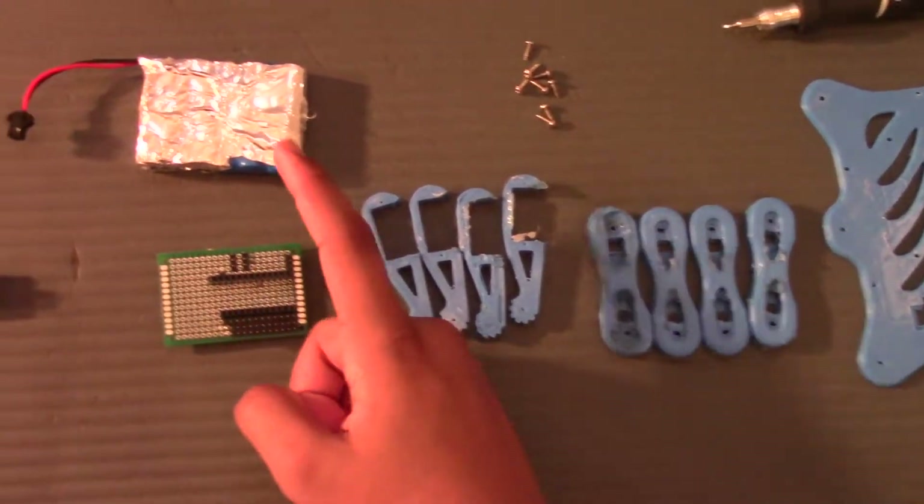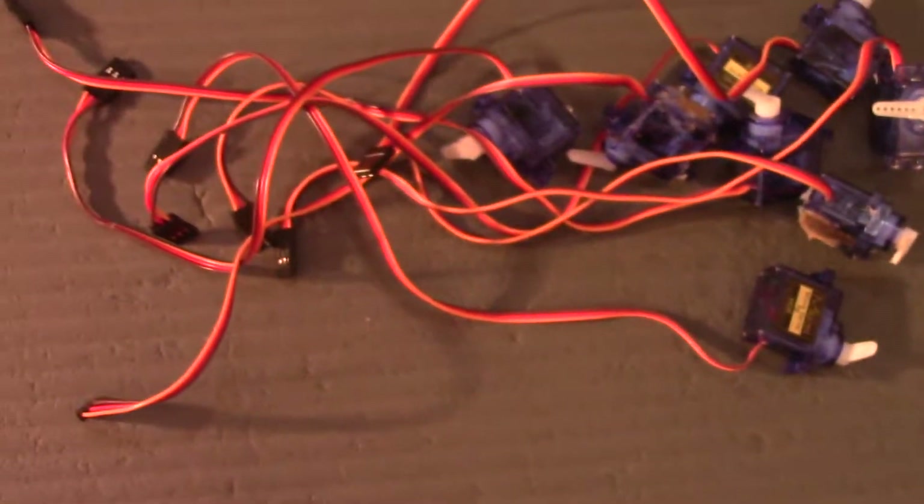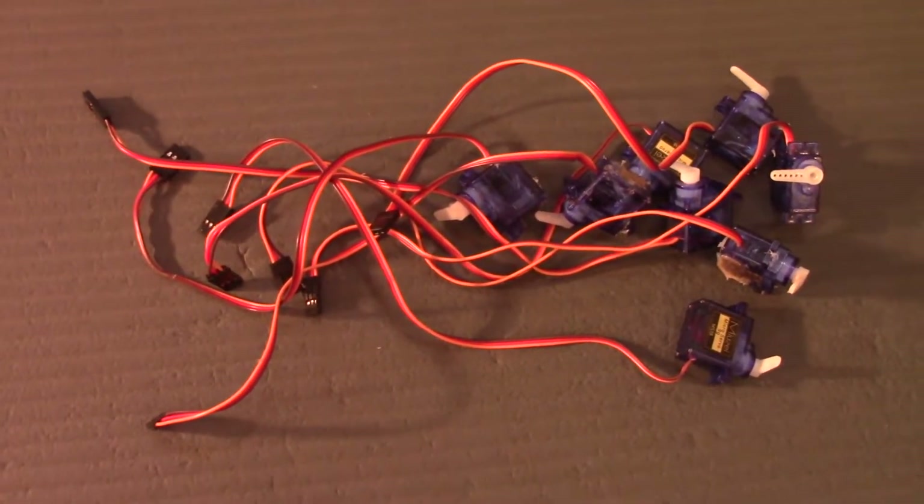The next part is the battery — it's a rechargeable 6 volt battery. You'll need eight screws; these screws come with the servo motors, and a screwdriver to screw them in. The last thing you'll need are the servo motors — you will need eight of them, two on each leg.